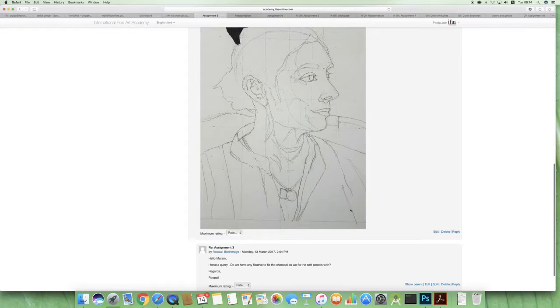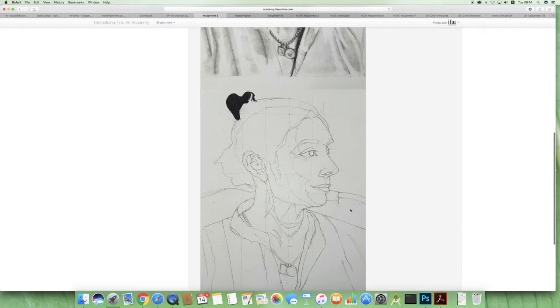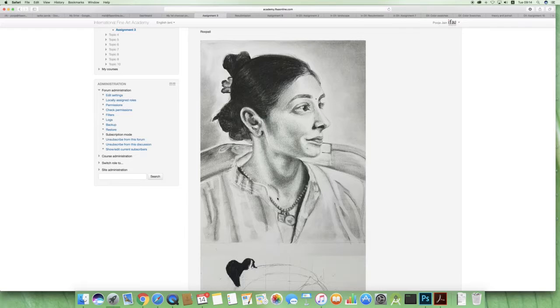You need to use a fixative to fix the charcoal, else after some time it kind of starts smudging. What you can do is take the fixative, keep it at one foot distance from the drawing, and then spray it evenly from top to bottom. Good work.